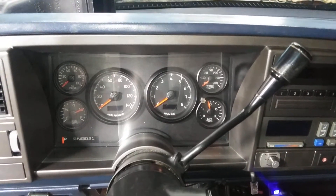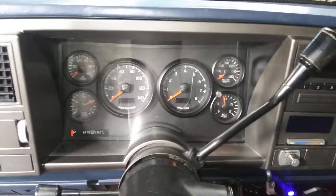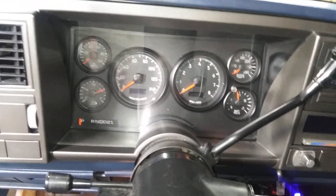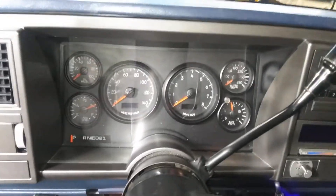Here's a shot with the bezel on and the gauges all ready to rock and roll. That's what it looks like. Alright, thanks for watching.